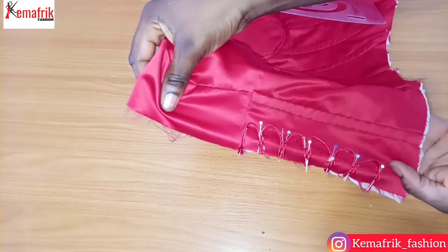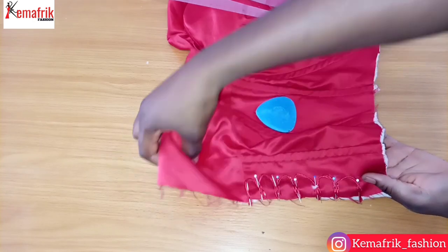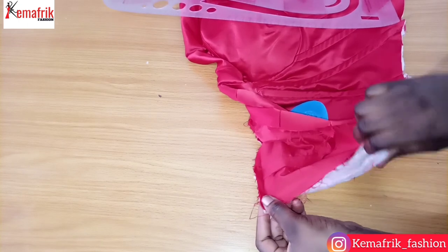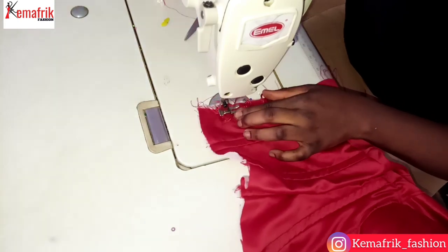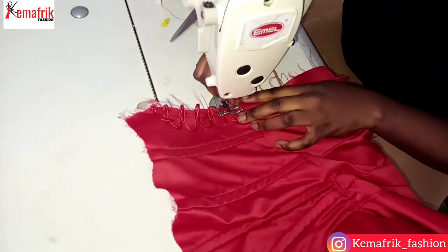Once I'm done creating the loops I'll go ahead and stitch right at the edge by about a quarter of an inch just to hold them in place. Once I'm through, I'll turn my lining around and close up the center back by half an inch, which is the same allowance we originally added on the fabric.